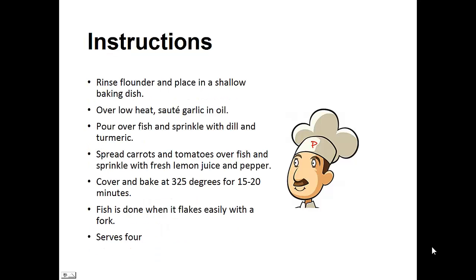Rinse the flounder and place in a shallow baking dish. Over low heat, saute the garlic in the oil. Pour over the fish and sprinkle with dill and turmeric. Spread the carrots and tomatoes over the fish and sprinkle with fresh lemon juice and pepper. Cover and bake at 325 degrees for 15 to 20 minutes. The fish is done when it flakes easily with a fork.